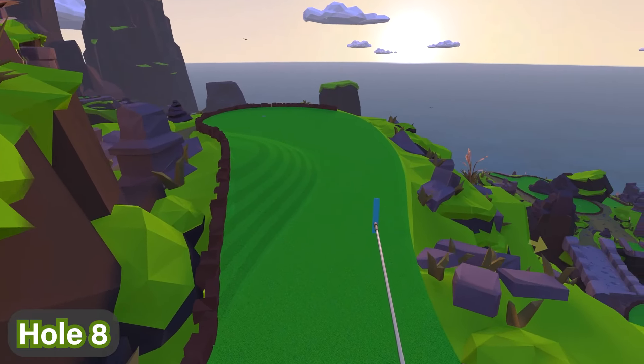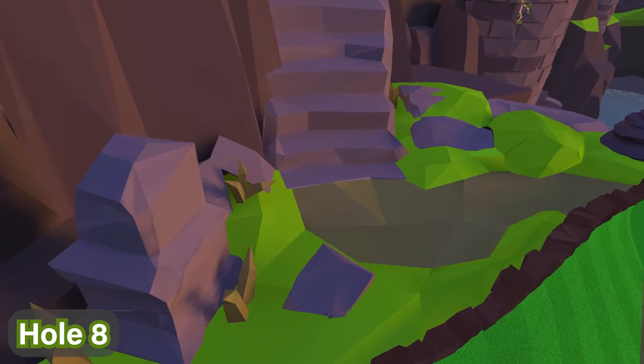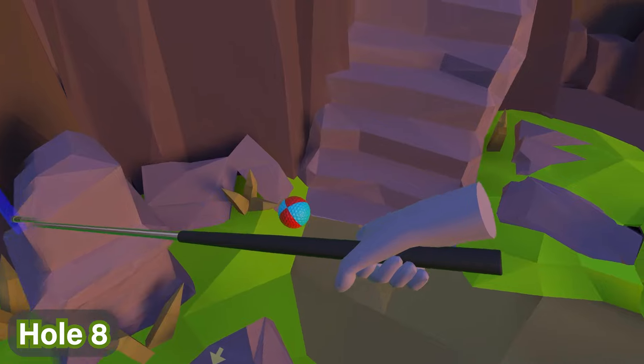For hole number eight, you're going to progress along this pathway over here. You'll see there is a pillar on the left — walk around this pillar and you'll see the ball is right next to it.